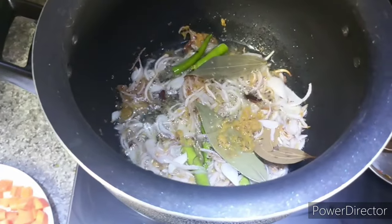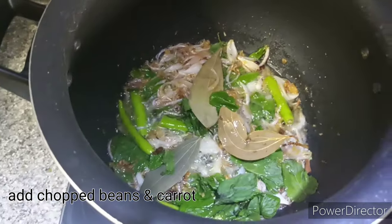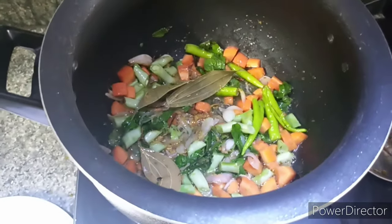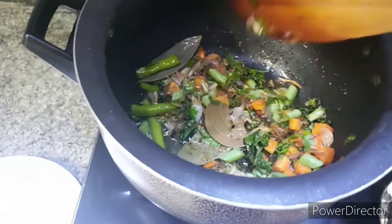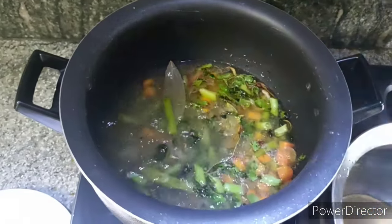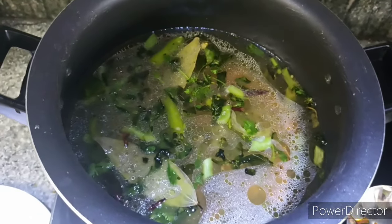You can cook the beans and carrots. You can cook the green chilies. You can fry it with olive oil and cook the vegetables. You can also cook green peas for 2-3 minutes.